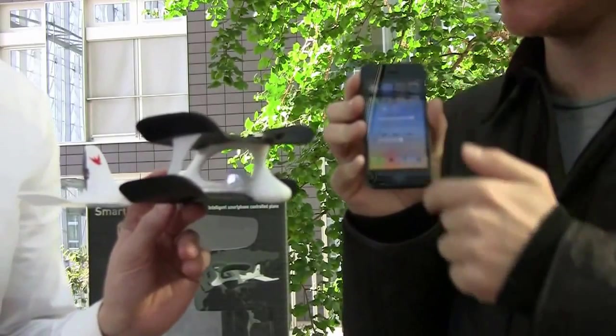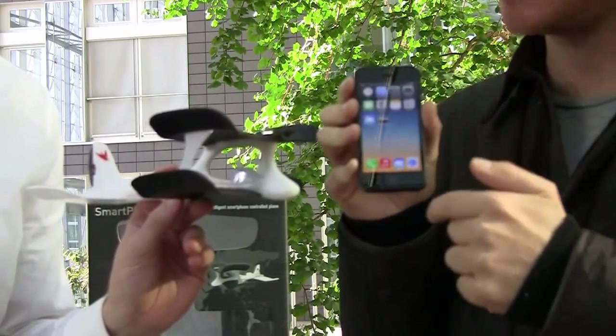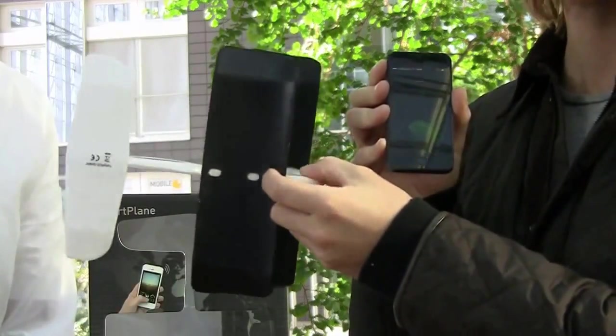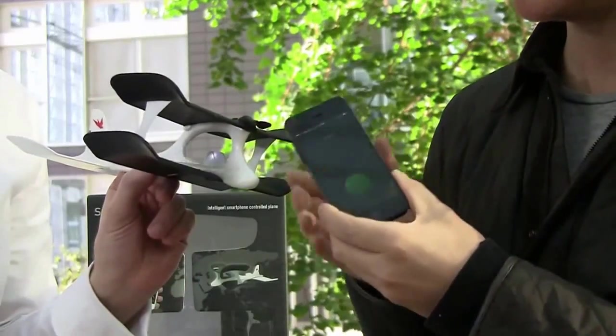It's very easy. Just activate Bluetooth on your phone and open your smart plane app. Switch on the plane here, hold your phone to the plane, and your plane is then activated.